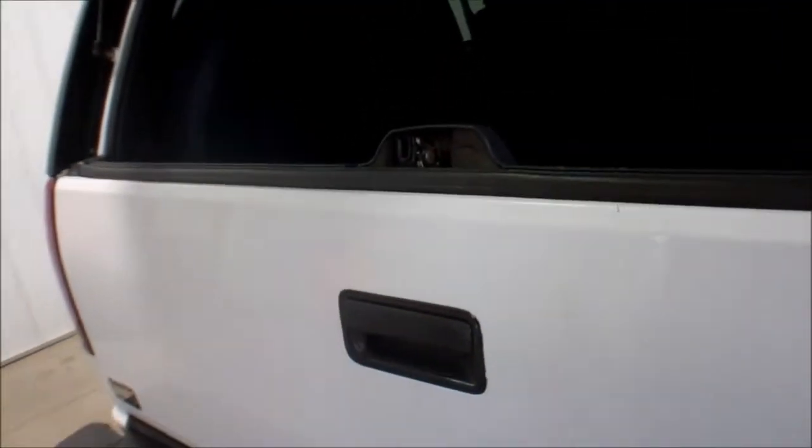Just as clean back here, and does have the third row. Again pretty dark in there, you make sure you check out all the pictures. Get that hatch popped for you. Works great, stays up.